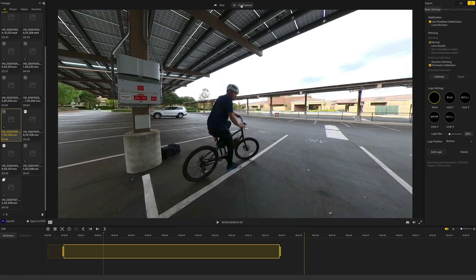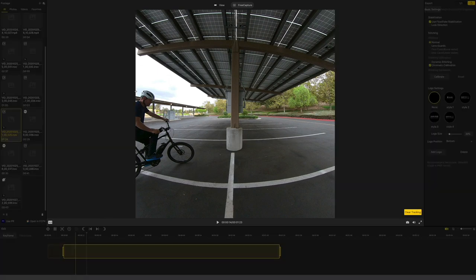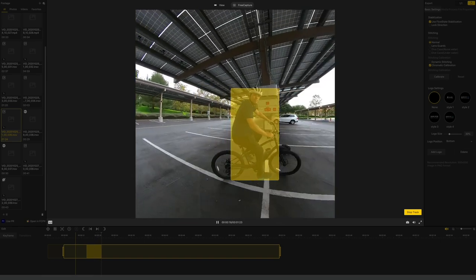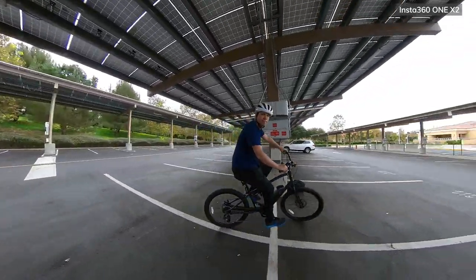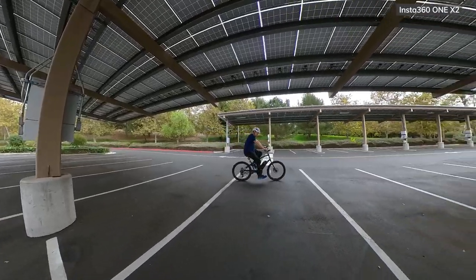One of the great things about the apps — both the phone app and the desktop app — is tracking. If you have a person, an object, yourself, someone else, or a dog running by — whatever you want — you can select it and do auto tracking. When it does the reframe, it will automatically keep that object in the center of the frame, which really saves a ton of time in post. There's also a lot of AI functionality. You can hit the brain button and it will analyze the footage and find the best shots for you.